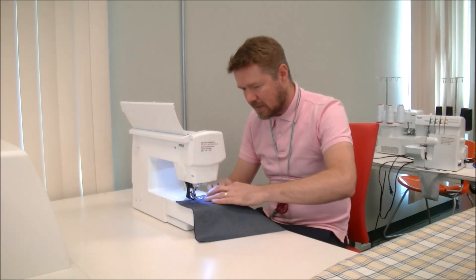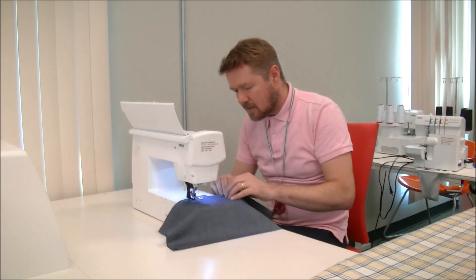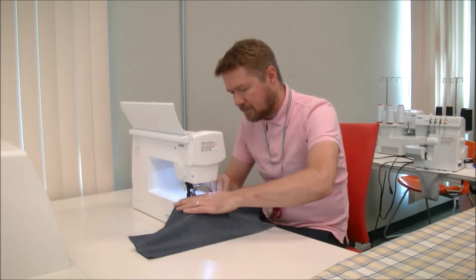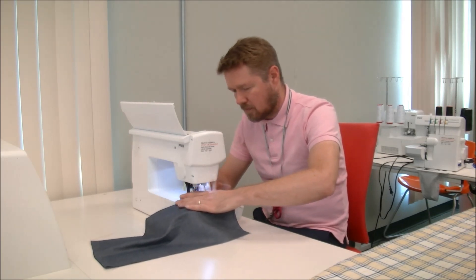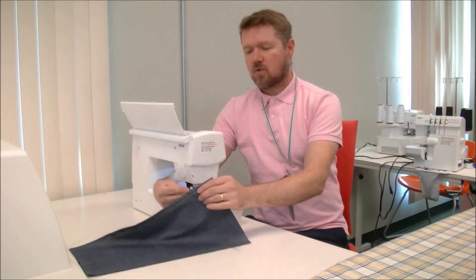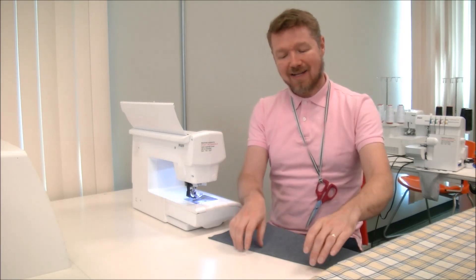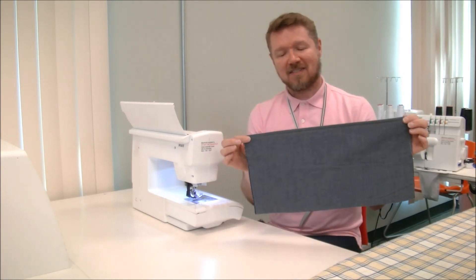Continuing with the 3/8 of an inch seam allowance — just every so often roll that seam around with your thumb and fingers to make sure it's nice and flat. The reason this works is that most commercial patterns use a 5/8 of an inch seam allowance. We started with a quarter inch with the wrong sides together, trimmed it, then turned it right sides together and sewed an additional 3/8 of an inch. So the quarter inch plus 3/8 equals 5/8, which gives us the perfect seam allowance for a commercial pattern.